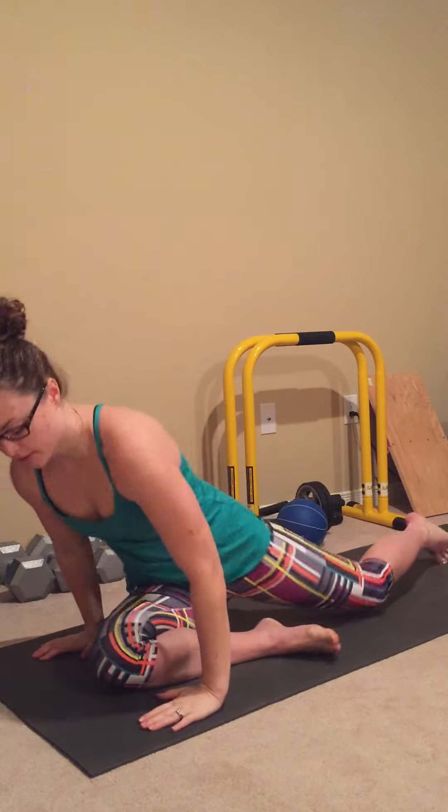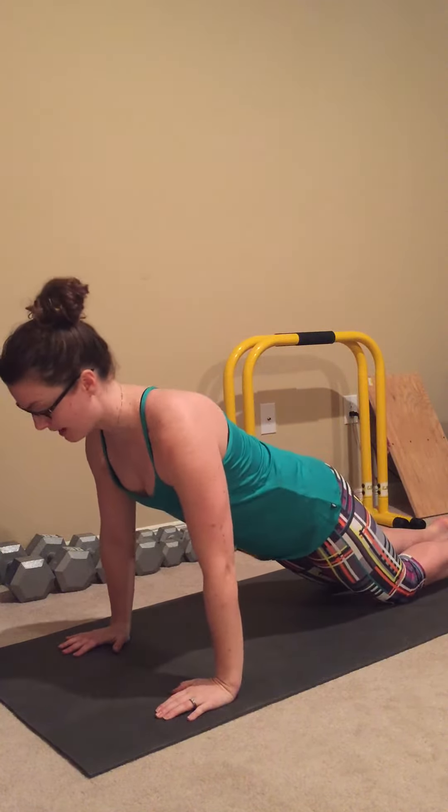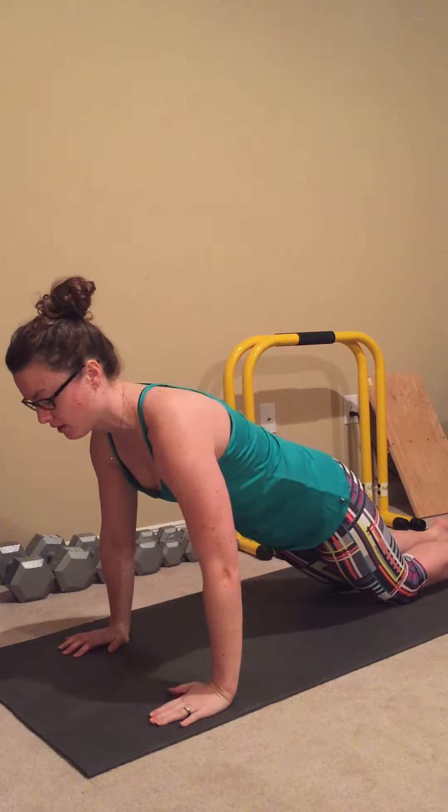We want to make sure that we've got our base of support and then directly on top of it we're building up. Taking the hands as the base, the shoulders are stacked directly on top. From there, going on to the knees or toes. Shoulders are down, necks are long — we're not breaking the spine. The spine goes from the tailbone up into the base of the skull. We want to keep everything long.